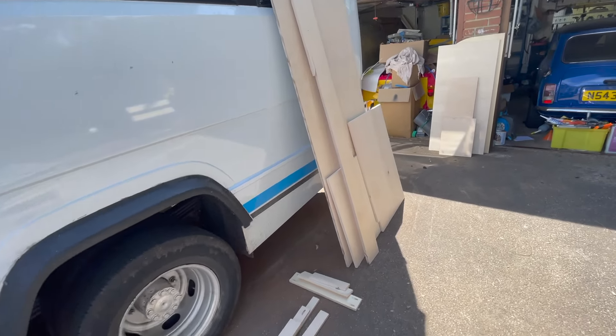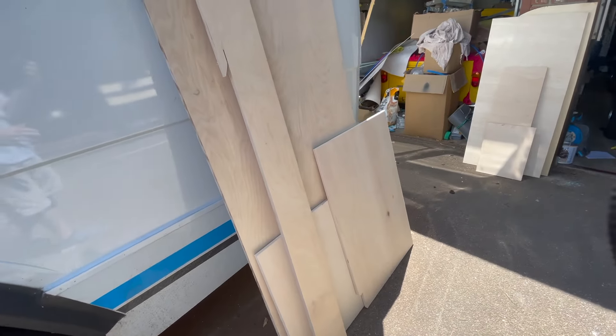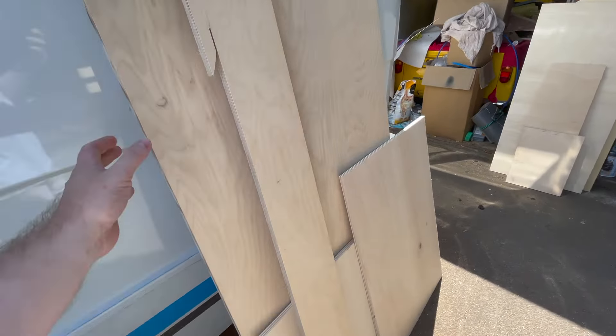The first step I've taken is to gather all of my 15mm plywood — I've got a mixture of birch, poplar and a couple of other bits knocking about — and I'm going to try and use all of this without buying anything else. For the bed base itself I've got some marine ply, just trying to use what we've got at this stage.